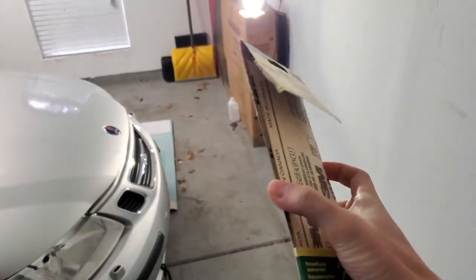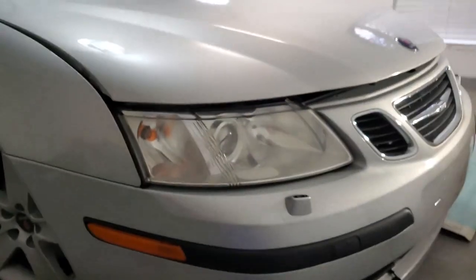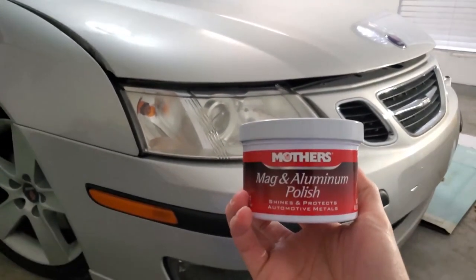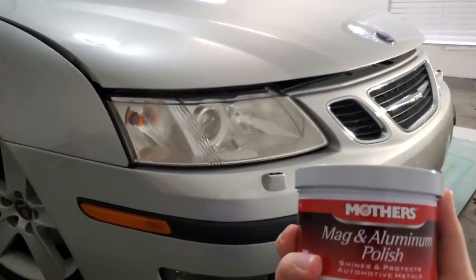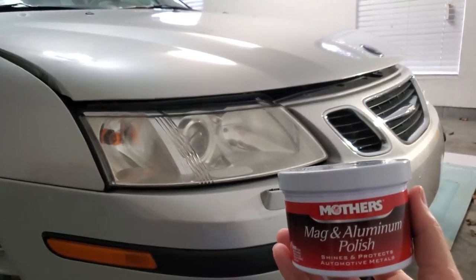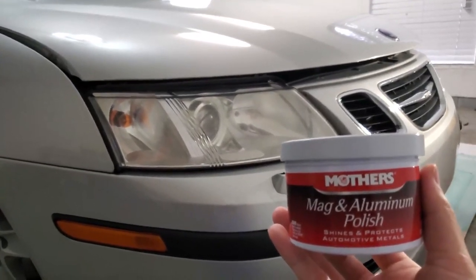Normally people do the various levels of sandpaper, but I actually saw another YouTuber who uses this Mag and Aluminum Polish from Mothers. With this one it's very easy because it's just one step — you just put it on and wipe away. I've seen from some other YouTubers that it works really well, so I'm going to try it.